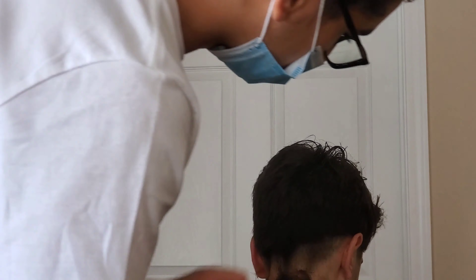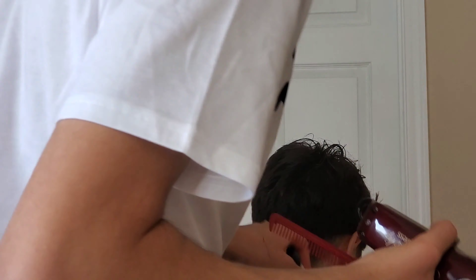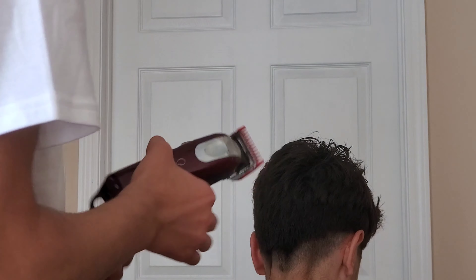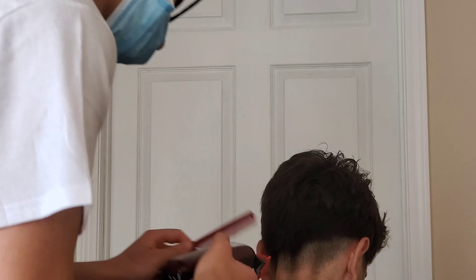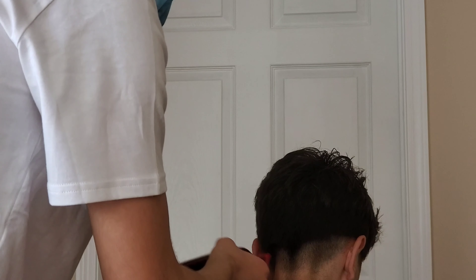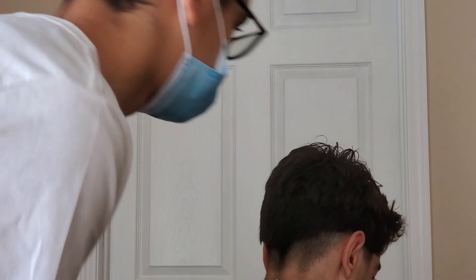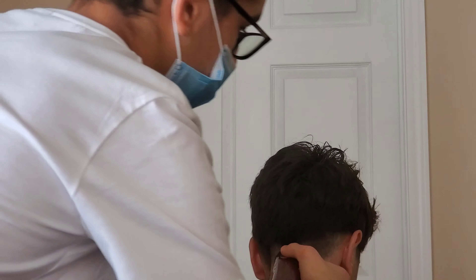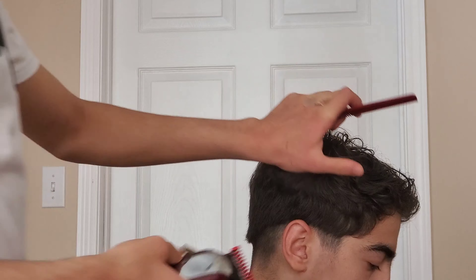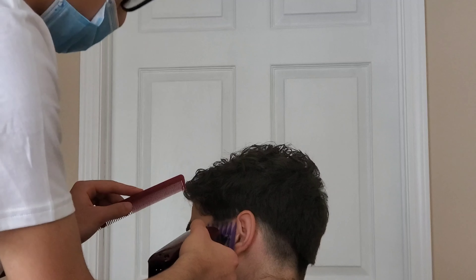He doesn't have too much space to work with, so it's kind of like a low fade. We're just trying to match up both sides, making sure it's a clean guideline and setting a good foundation for the haircut. What I would have done differently — probably would have gone up with a number four or number three, going up off the head and trying to connect the sides to the top, then doing some scissor work using my fingers to connect it with vertical sections. I'll probably explain that in later videos.